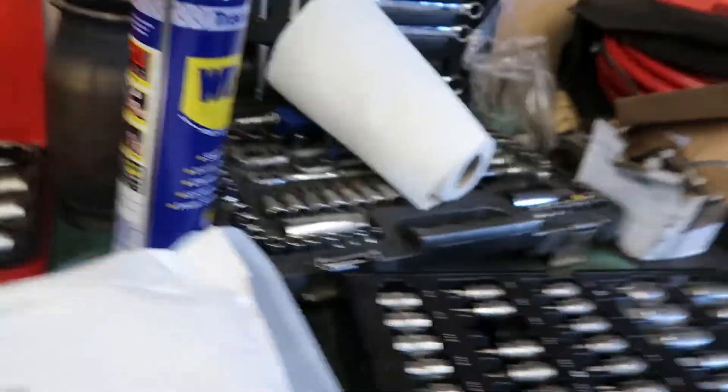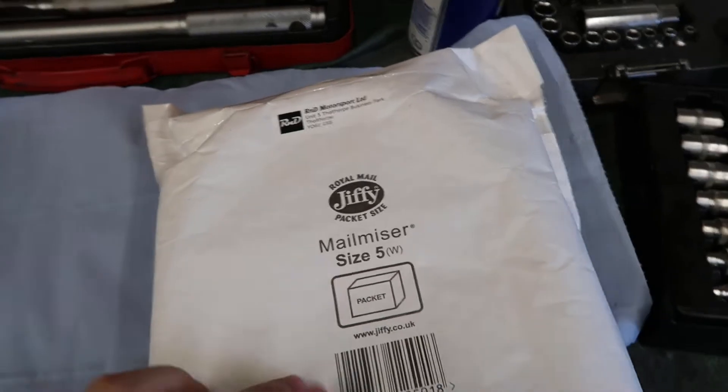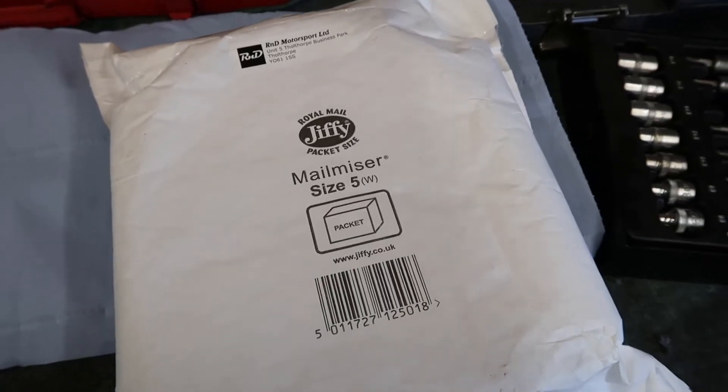Alright guys, what's going on? I've got a nice little package here from R&D. Check it out. Just turned up now, so we're gonna open her up and see what's inside.